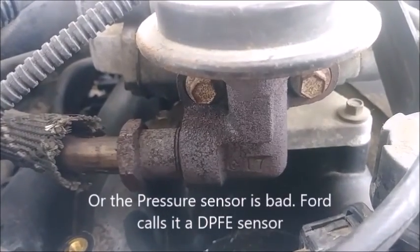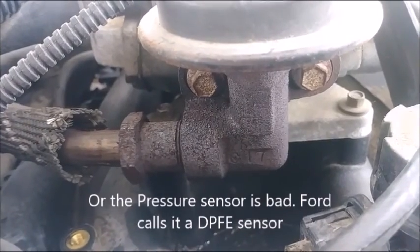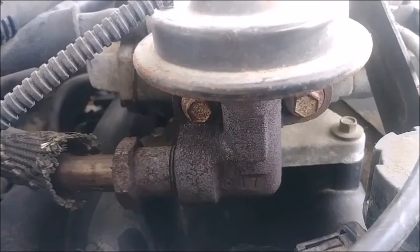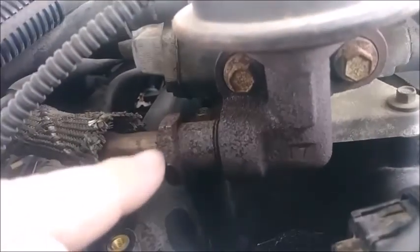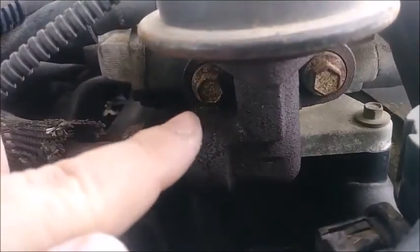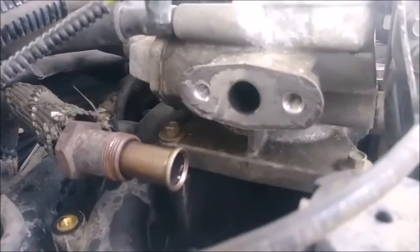Pull this thing off and see if it can be salvaged and cleaned - if it can hold vacuum. If so, we'll just clean it out and reuse it. If not, we'll go to the scrap yard and take another one. After we break this thing loose, we'll take these bolts out - they look to also be 10 millimeters - zip them off and our EGR valve will be free.